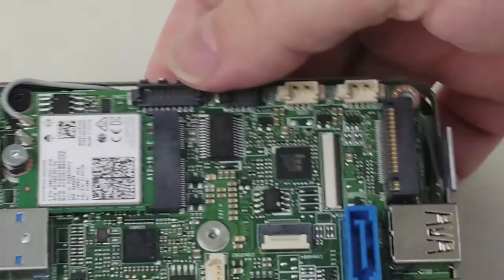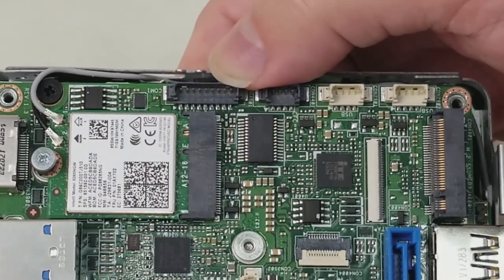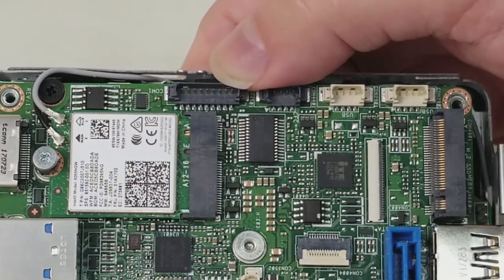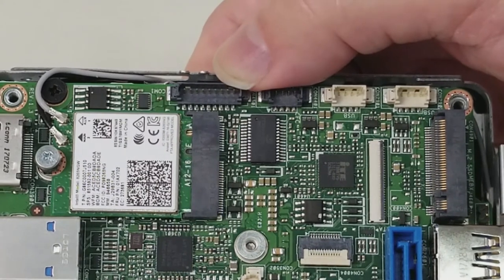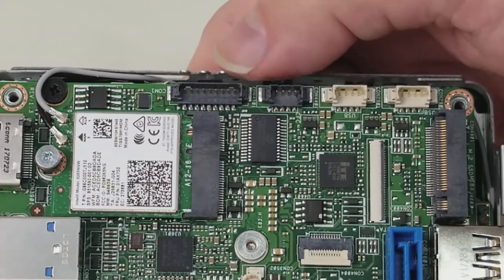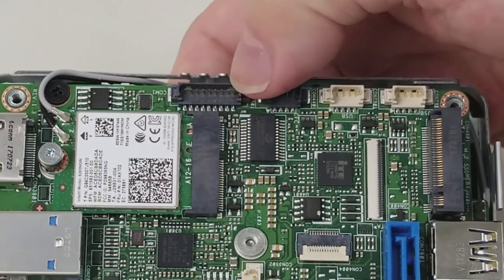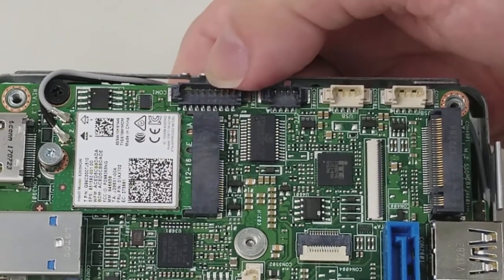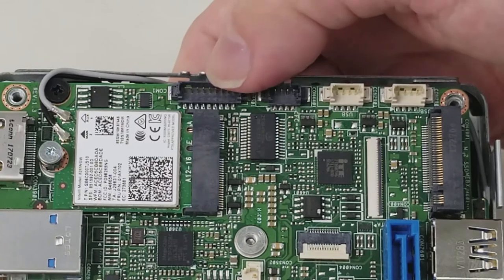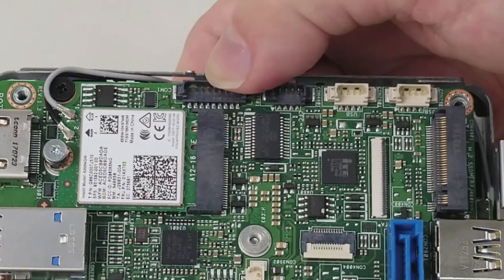This is a new connector for the Dawson Canyon. On the Maple Canyon the serial port was handled by a standard 2x5 100mm header — pretty industry standard. This is a 1x9 connector with 1.25mm spacing for the serial option, so we will be getting cables made up that plug in here and provide a standard DE9 serial cable.